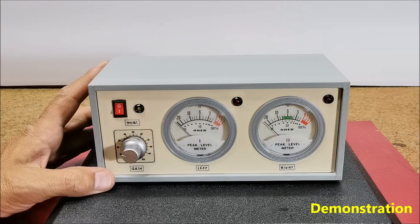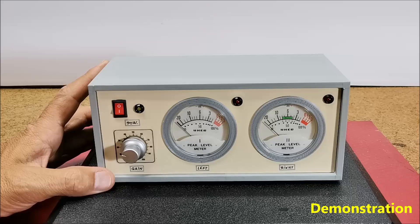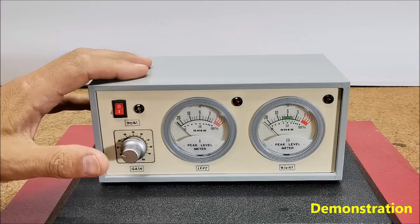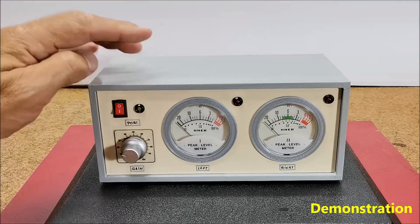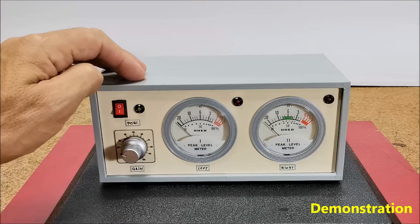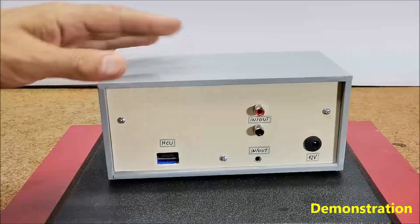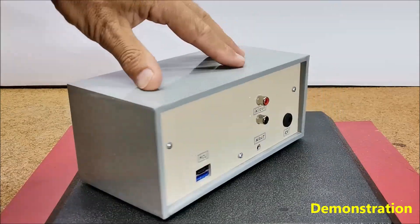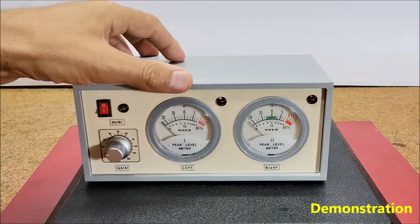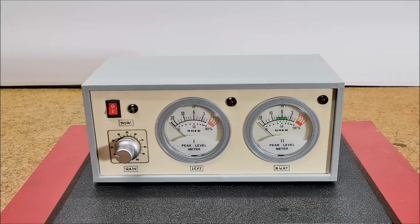For a better visual impression, I made the appropriate rings on a 3D printer and installed the entire device in a box made of PVC material with a thickness of 3 and 5 mm, covered with self-adhesive colored wallpaper. Finally, the device is powered by 12V DC. And now let's see how this device is made.